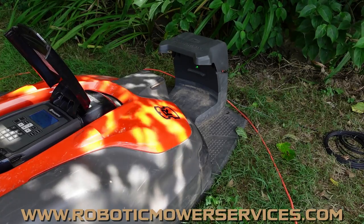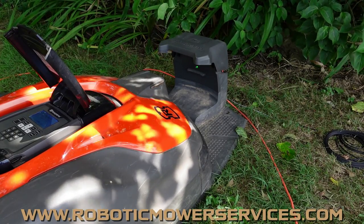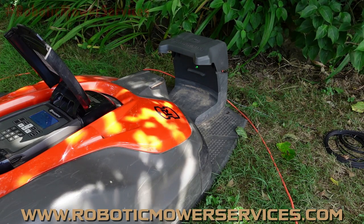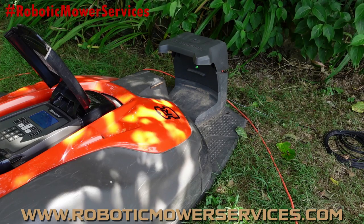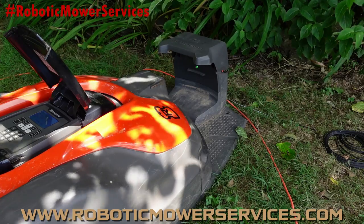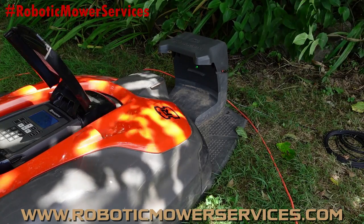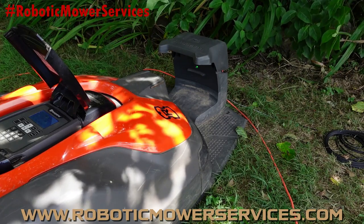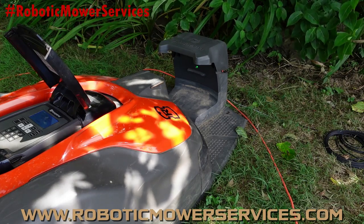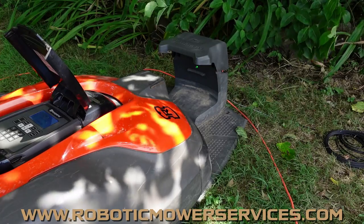Welcome to another video from Robotic Mower Services. This is another video in our series about no loop signal errors. We've already showed you how to check the transformer, the low voltage cable, the different meaning of the different LED colors in your charging station, how to check the resistance in your boundary wire, and how to check the signal coming from the boundary wire into your mower.